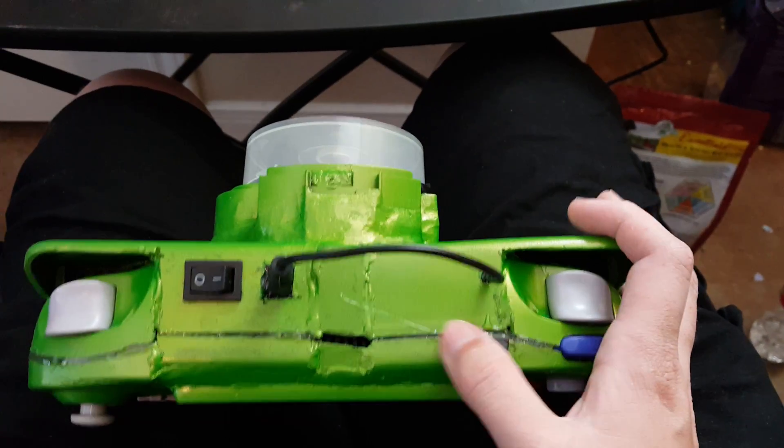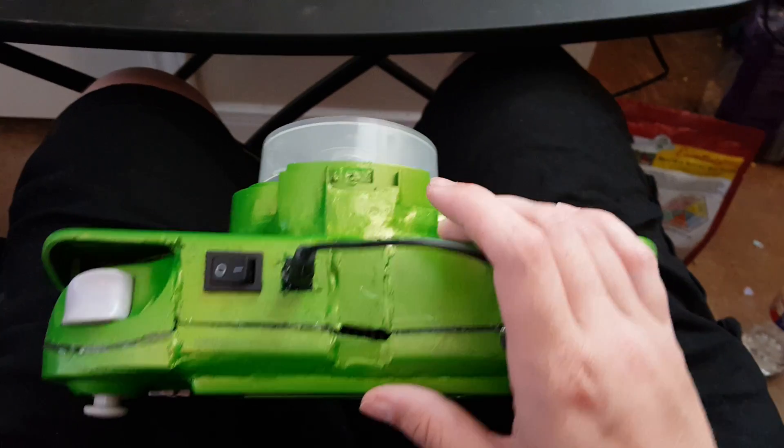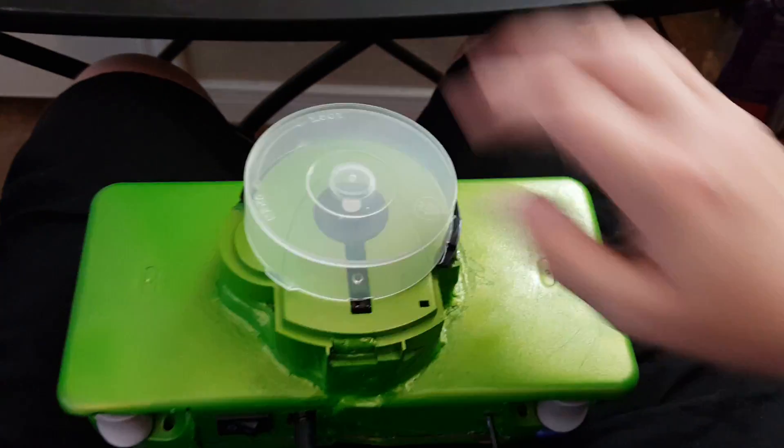So I had to drum the whole thing open, which wasn't actually nearly as bad as I thought it would be. I've also added this thing.